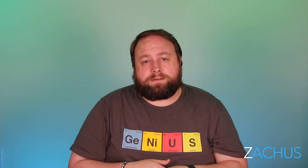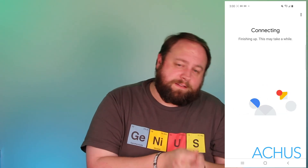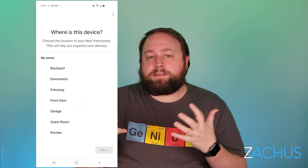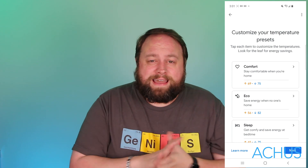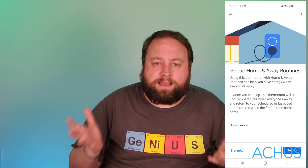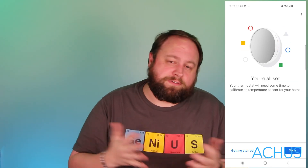Then go into the Google Home app or your Nest app and add a new product. It'll ask you to scan the barcode most of the time, or with the Google Home app it'll just start looking for new devices. You'll pick thermostat and it'll say it found your new Nest thermostat, then start setting up your Wi-Fi and ask what you want to name it. It's really simple and easy. It'll even ask what temperature you like mostly, what you like it at when you sleep — you don't even have to fool with the schedule. It'll also ask for your eco settings, which are for when you're away — it clicks up to a slightly higher temperature and saves you some money.